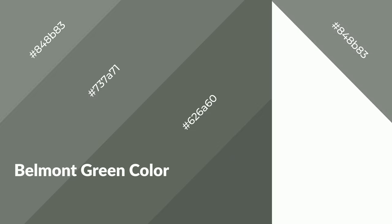Belmont Green is a cool color and it emits calming, serene, soothing, refreshing, spacious, unwinding, peace and relaxed emotions.